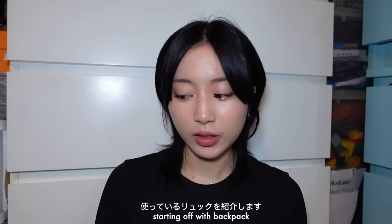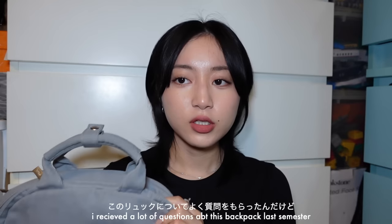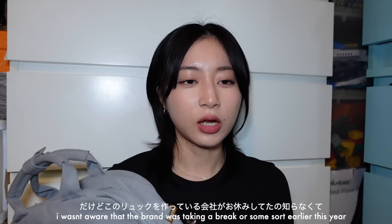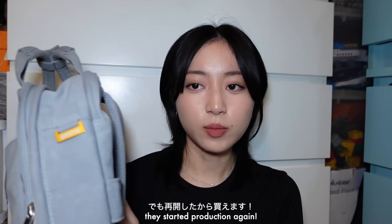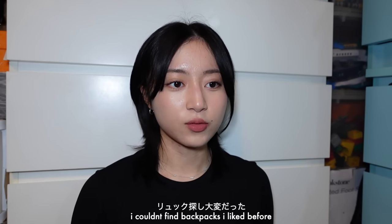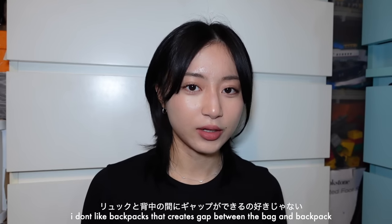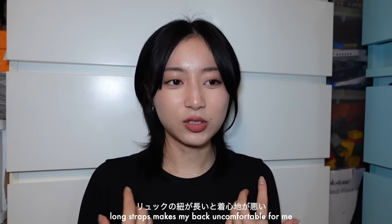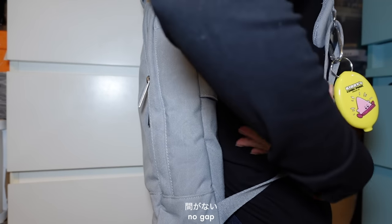I'll start off with the backpack I use. I've been using this for two years — the Day Owl slim backpack. I received a lot of questions last semester about where I got it, and I didn't know the brand Day Owl was on a break. I think they've started producing them again. I've struggled to find backpacks that work for me because I'm very picky. I don't like backpacks that create a gap between you and the back. I wear backpack straps pretty short because long straps cause poor posture, and I carry a MacBook Pro so it's really heavy. This backpack has no gap, which I prefer.